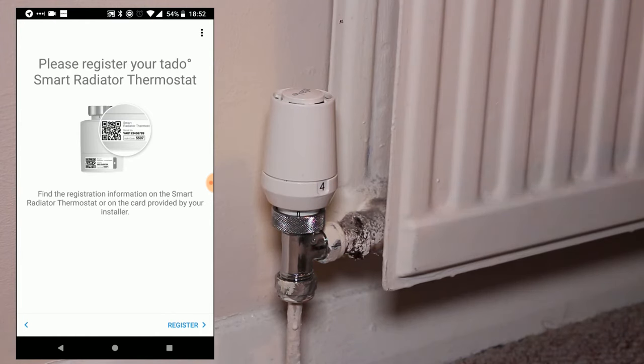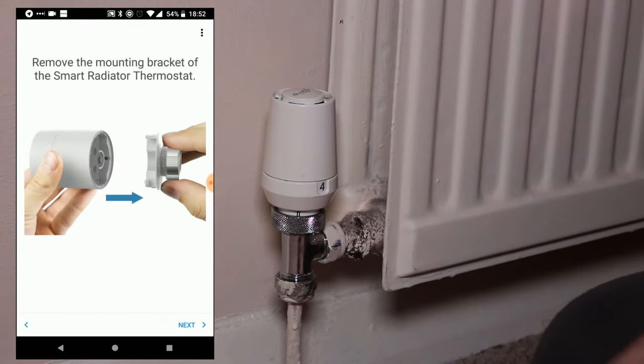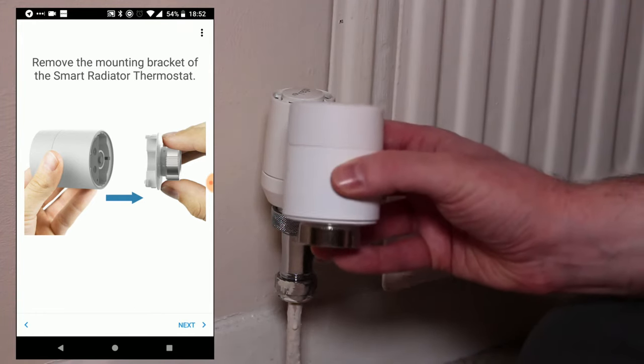The QR code is on a sticker that you can then remove and put into your records card for later reference. Once you've done this, you can then remove the mounting bracket from the underside of the Smart Radiator Thermostat, separating it into two parts like so.